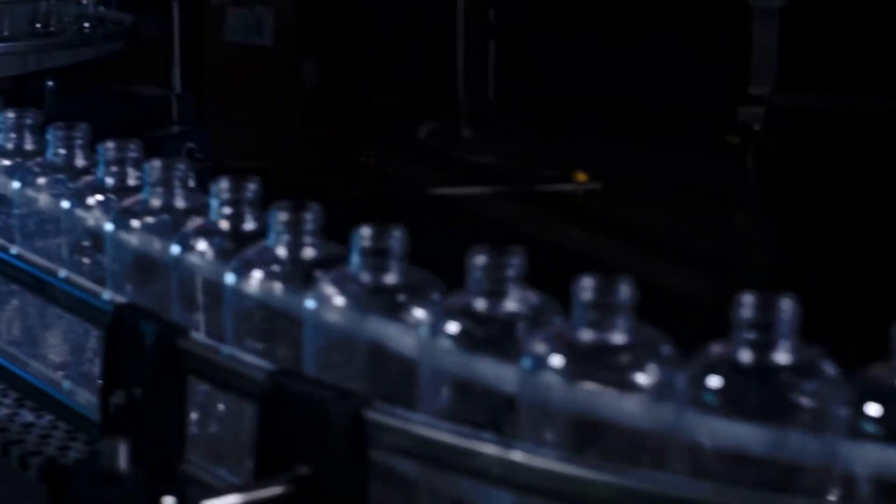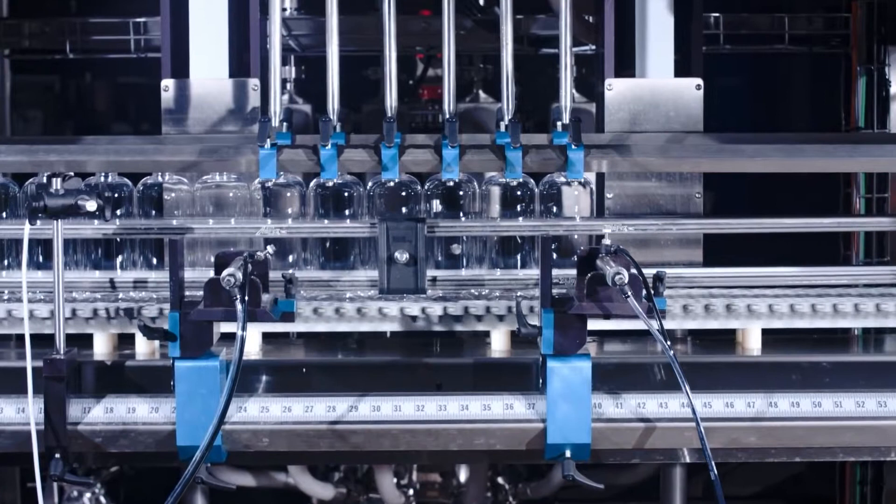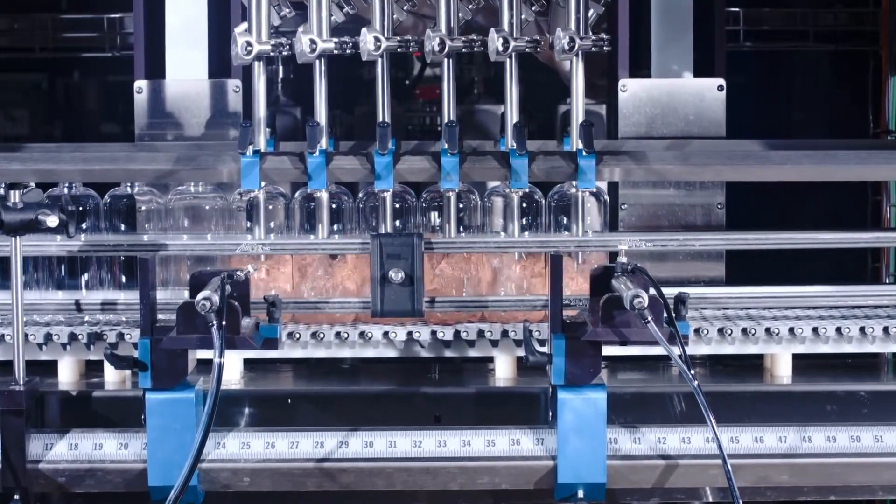Measuring mass flow and density in order to determine volume results in a far more accurate result, and the advantages of having such accurate measurements are clear.